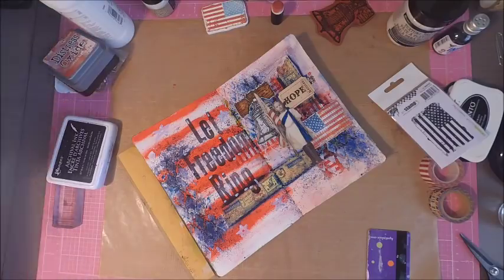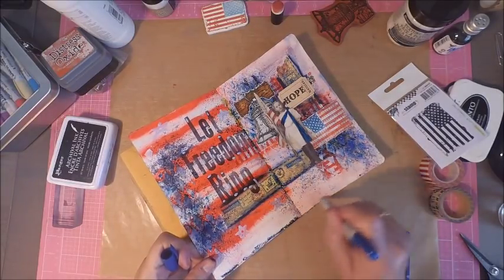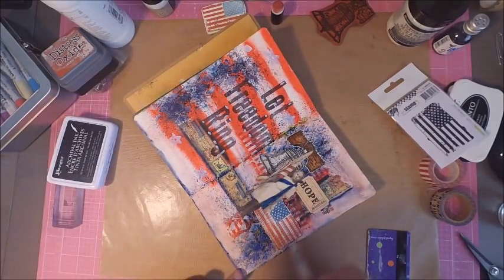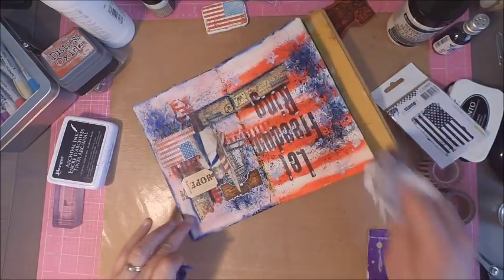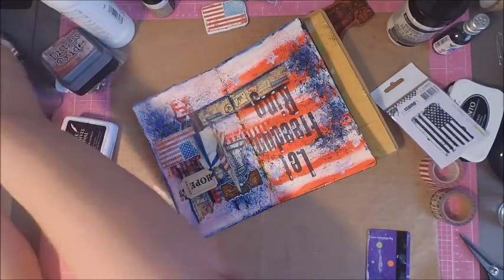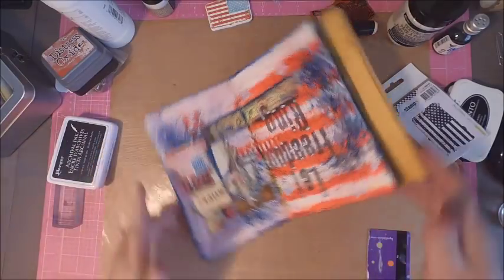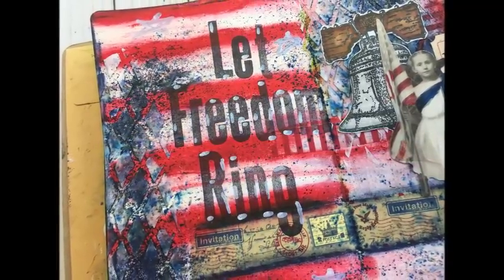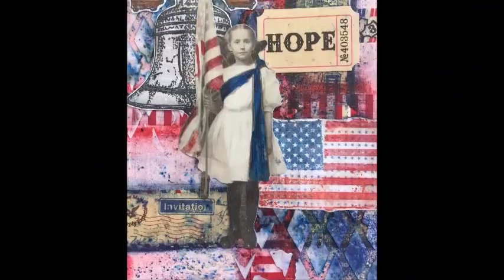This pretty much finishes up my July page. I really hope that you've enjoyed it — I've had a lot of fun creating it today. I will leave a list of all the products I've used along with links to the stores. If you've enjoyed the video, I would really appreciate a thumbs up, and feel free to share the video as well. I'm almost at my 3,000 subscriber mark, so hopefully we'll do something special when I hit that milestone. If you haven't subscribed yet, hit that subscribe button and click the little bell so you're notified when new videos are posted. Go ahead and leave me a comment — let me know which page so far is your favorite. Thanks so much for stopping by and we'll see you again next time.